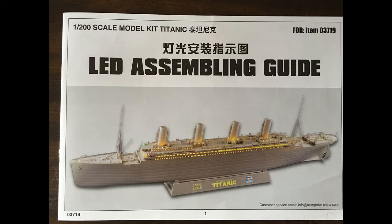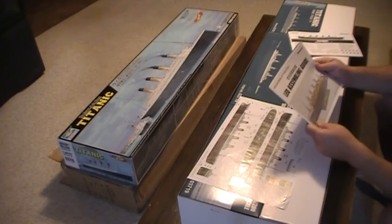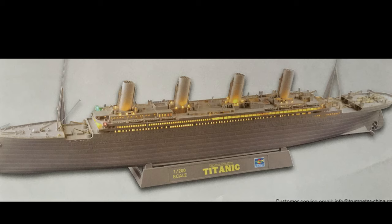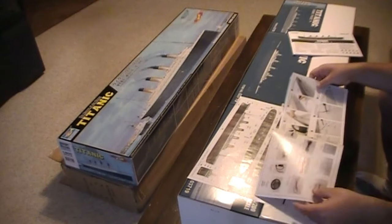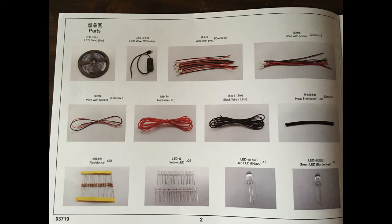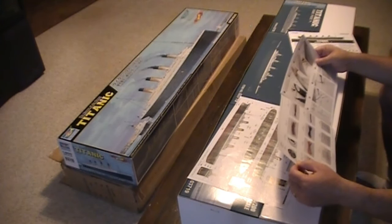Everything I speak to you about, I'm going to put pictures up so you can see what I'm looking at. It shows a finished model of this kit with the lights in place. Obviously it's not painted — it just shows you right out of the box what it'll look like. So this is the LED assembling guide. The first page shows the parts: you've got the wheel of LED light tape, the switch, some wires with the plugs, wires with the sockets.